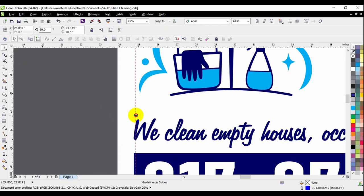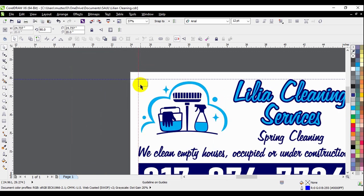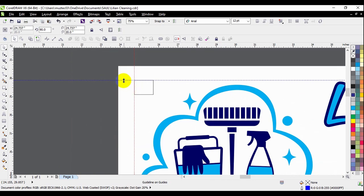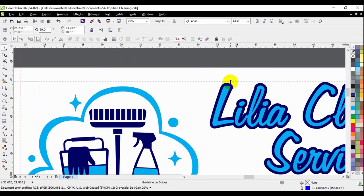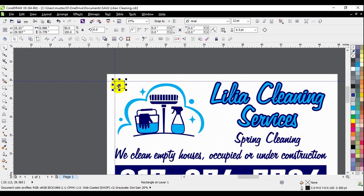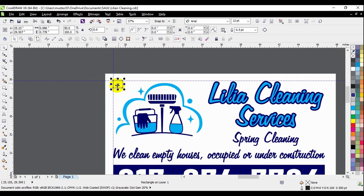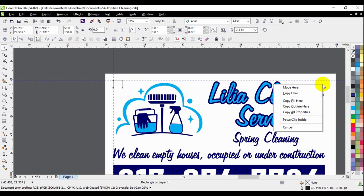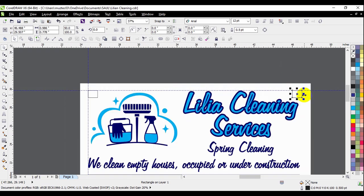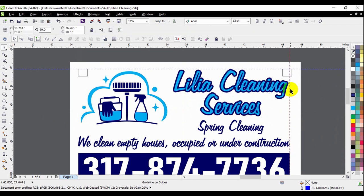I'll try to keep the registration mark inside the hole where the layers of vinyl are so I don't waste extra material. If it doesn't fit, I'd place it a little to the left or top, outside the design, using a bit more material — not a big deal, but it's good to save where you can. Now I'll make a copy of the exact same registration mark by dragging while clicking the right side, and I'll get a preview of a second registration mark. Let go and choose 'Copy' — now I have one on each side of the design.